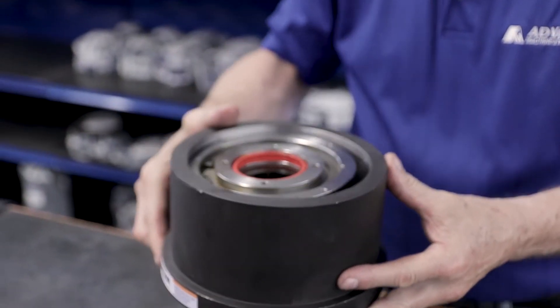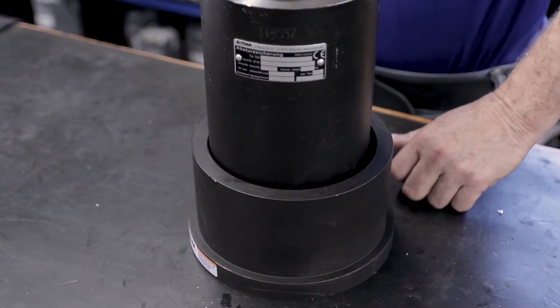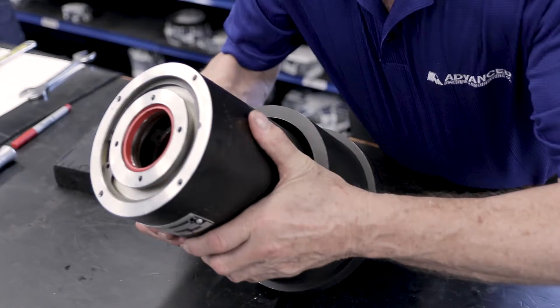Take the spring base housing and slide it down over the safety catcher. The inner lip should rest on the white spacer.